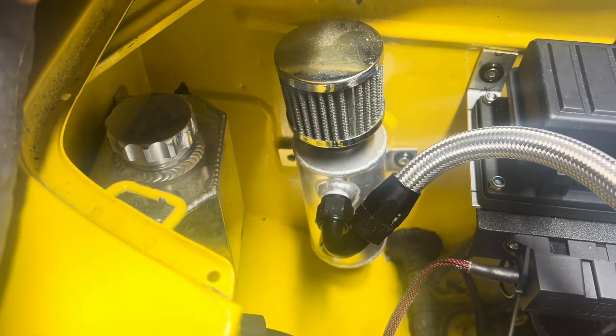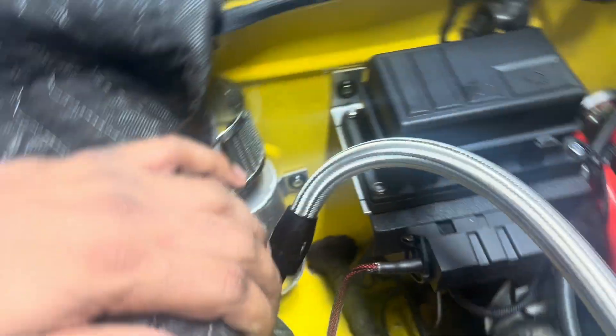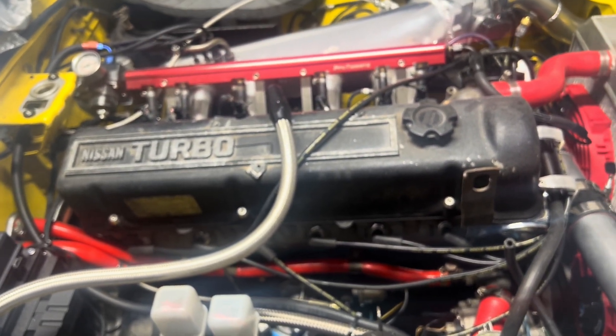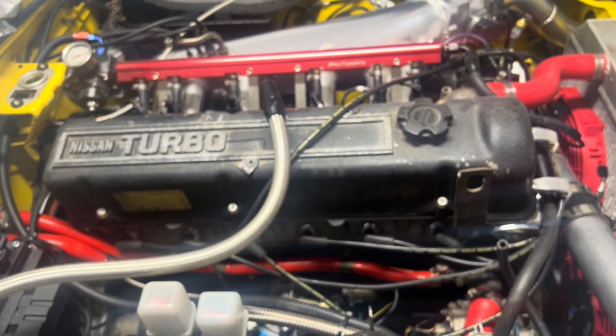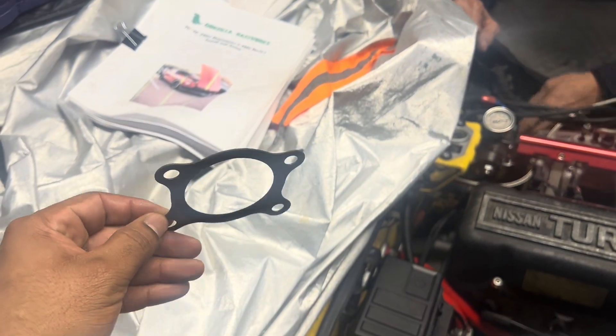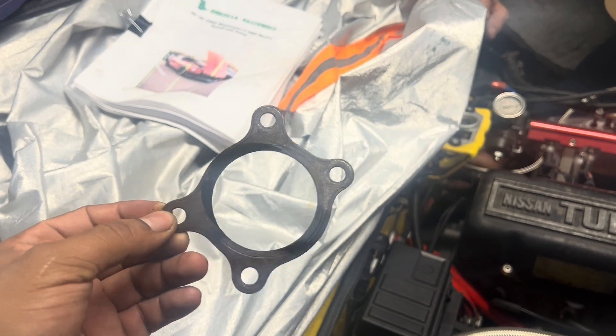I don't have a battery here — this is what's here. When the car turns on, I still have to connect my Y-band. I did change this gasket; my downpipe was leaking, as you can see.